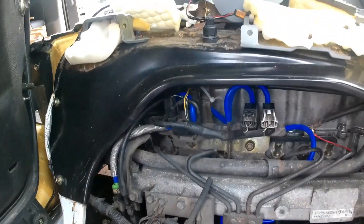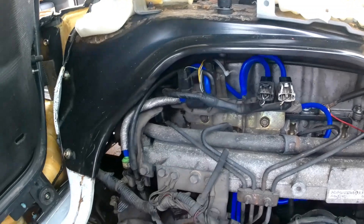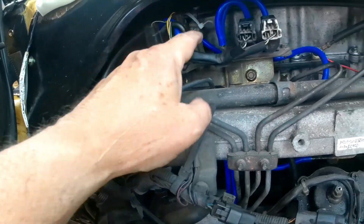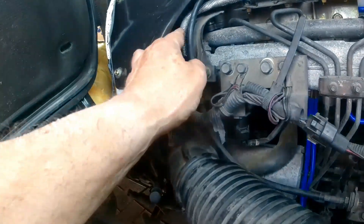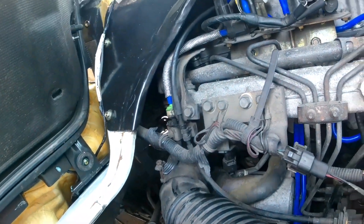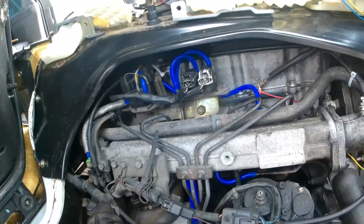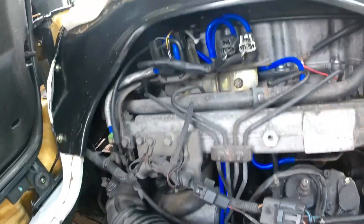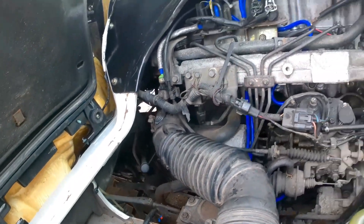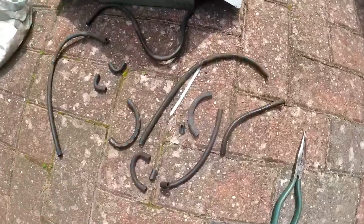That's another one done. I don't know how I missed that one — probably because that silver stuff put me off. So that one's done, and all those are done. It's not going to catch on the bodywork. I've made them slightly longer so that's a good idea. There's all those pipes — ones go down there, one goes to the engine, one goes over there, all over the place. Anyway, that's done, and these are all the old pipes.